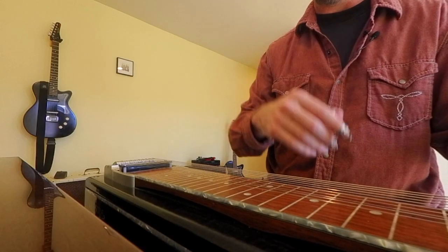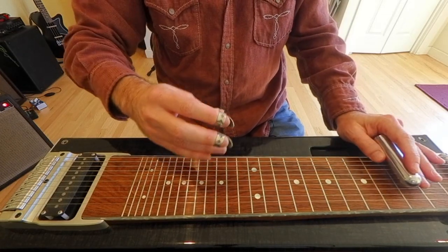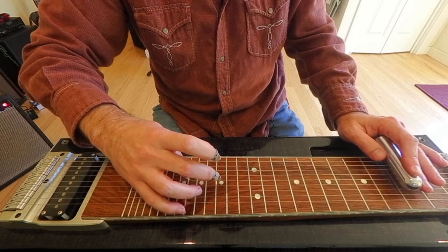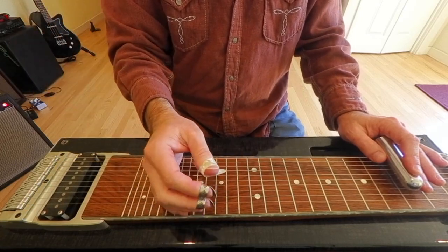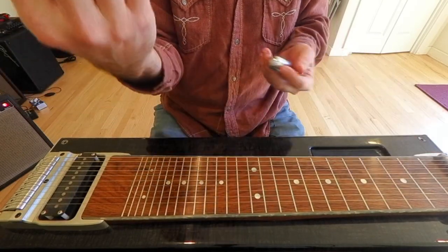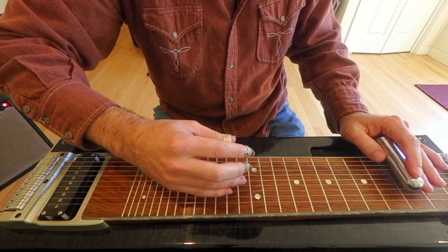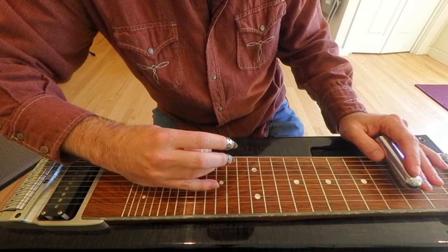Now let's talk about the other technique. The other way we could do it — same thing — we've got to figure out a way to pick the string and hit it with some flesh, although people will even do it with the pick, which gives a really interesting sound. More commonly though, you've got to take your arm and really twist it so it's basically pointing straight up the fretboard. And if I'm wearing a floppy shirt like I often do, I've got to pay attention to that. You turn your elbow all the way out, and we've got to get this all the way going that way.